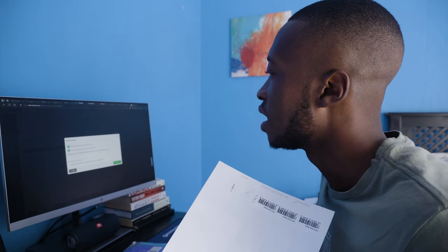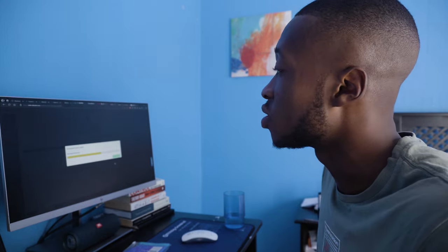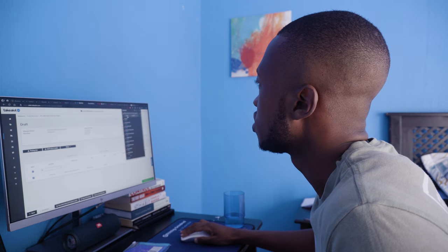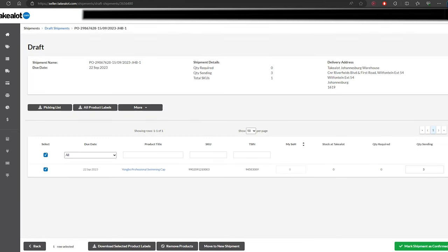I don't have a printer at home so I print at PostNet — just send them the PDF and give them the label sheet to print on. Some people have printers at home and just load that paper type into the printer. Once downloaded, that's how the product labels look. Next, you need to mark the shipment as complete in order to get your six-up labels — the label that goes on the box you're sending to Takealot.